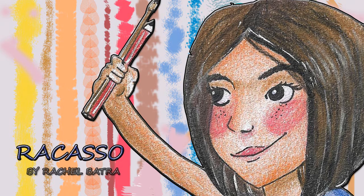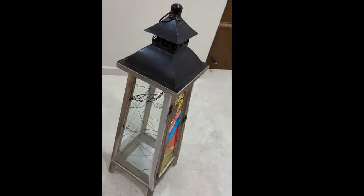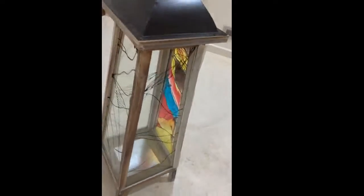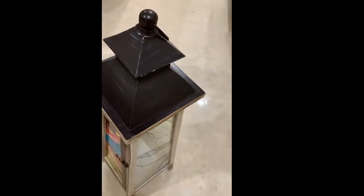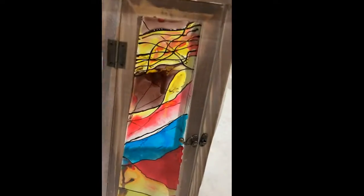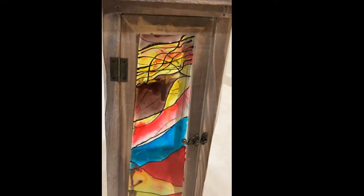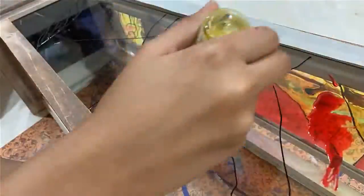Hi guys and welcome back to another video. In this video I'll be trying out something new. As you can see, I've just purchased this lamp and I wanted to change the way it looked because I thought it was too plain, so I went around on all four sides using glass paints and doing an abstract pattern.